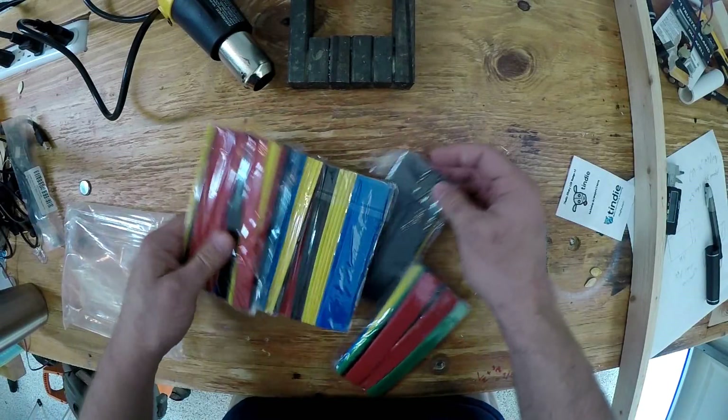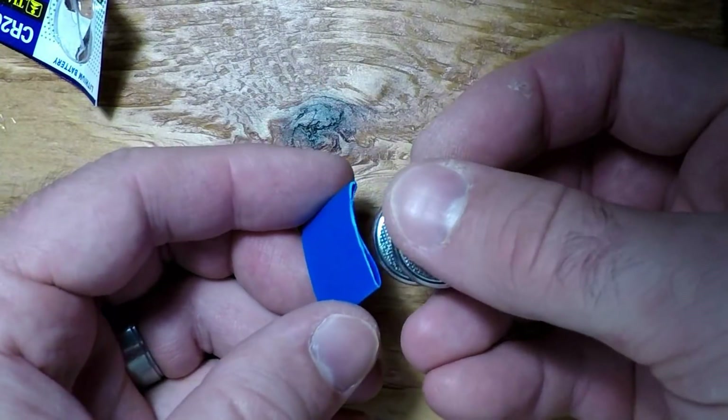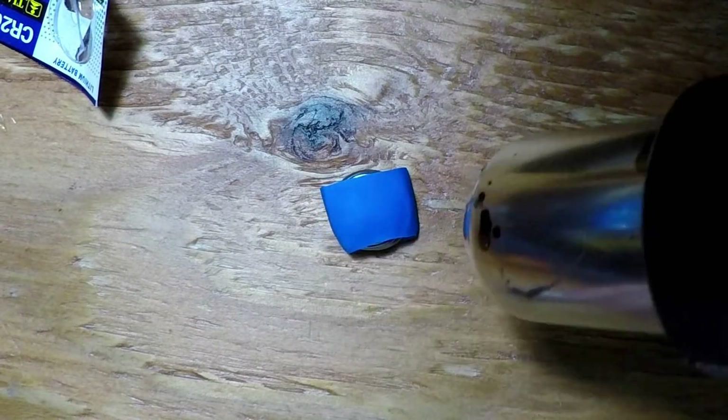My solution? Shrinkwrap. Select the smallest size that will fit over two batteries stacked back-to-back, then cut a little smaller than its 20mm diameter. Hit it with a heat gun, and it holds the two together nicely.